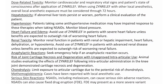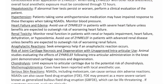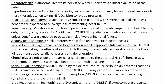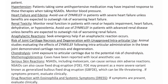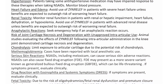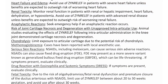Anaphylactic reactions: Seek emergency help if an anaphylactic reaction occurs. Risk of joint cartilage necrosis and degeneration with unapproved intra-articular use: Animal studies evaluating the effects of Zen Relief following intra-articular administration in the knee joint demonstrated cartilage necrosis and degeneration. Chondrolysis: Limit exposure to articular cartilage due to the potential risk of chondrolysis. Methemoglobinemia: Cases have been reported with local anesthetic use.